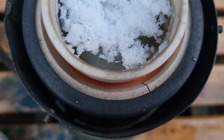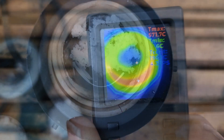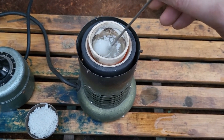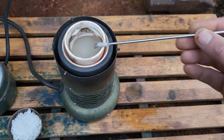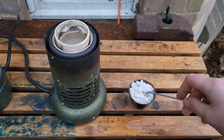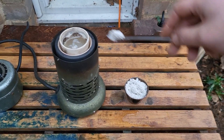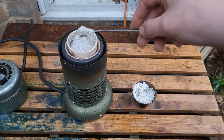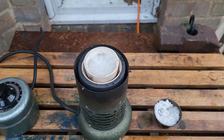Our sodium hydroxide is starting to melt. We can start adding the sand slowly and carefully. You can see it reacting there to produce sodium silicate.